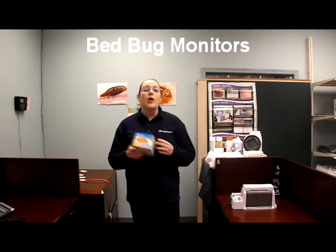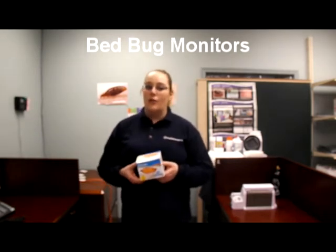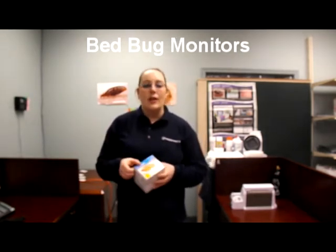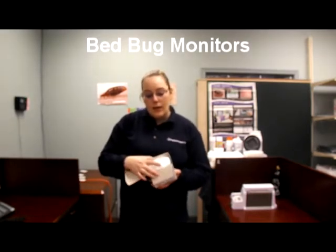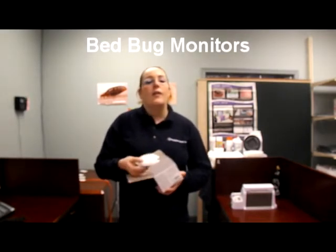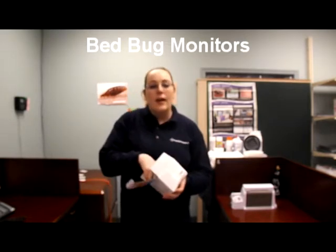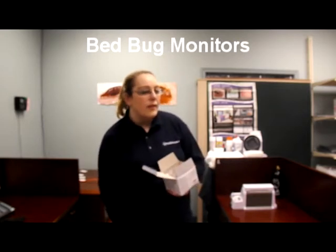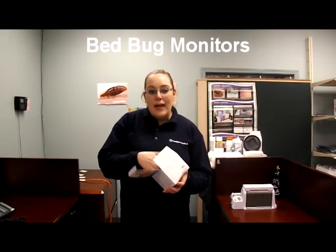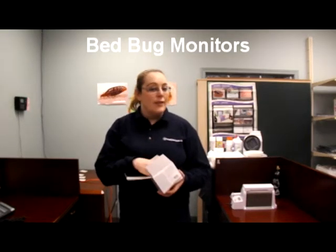The Bed Bug Dome has two main components which are a heater and an adhesive trap to catch bed bugs. These are the adhesive traps, and this is the heater. The heater comes with various attachments for different outlets in different countries, which makes it a great product for taking with you while you're traveling.